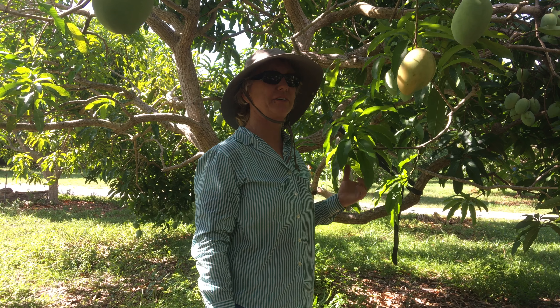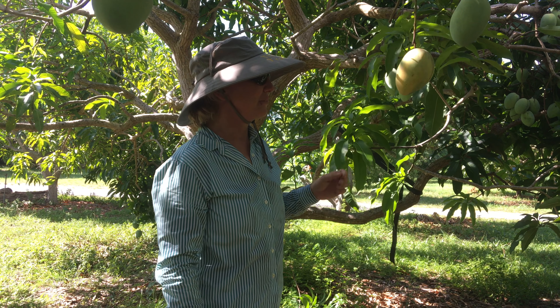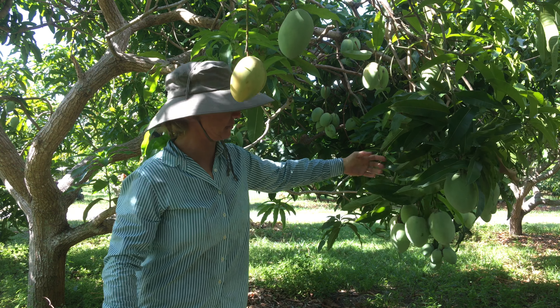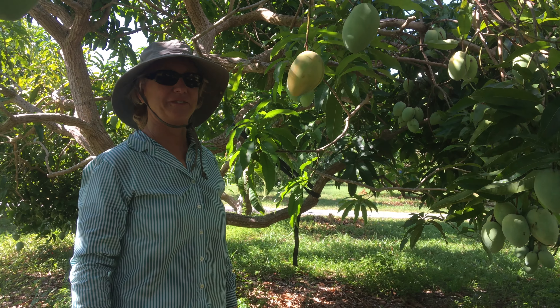This is Duncan Mango. It's another Florida variety. The fruit tend to hang in clusters like this. It's a fairly late variety, very productive, and very popular.